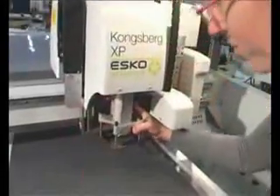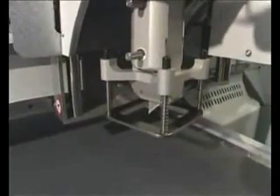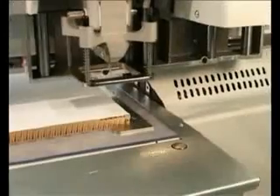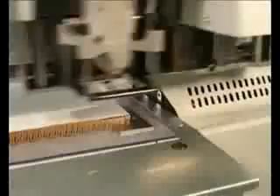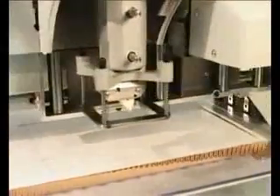Robust tools are available for demanding materials. When a new tool is mounted, it is automatically identified, and a tool height calibration sequence is performed automatically to ensure accurate and consistent cutting depth. Even the toughest materials can be knife cut with impressive speed.